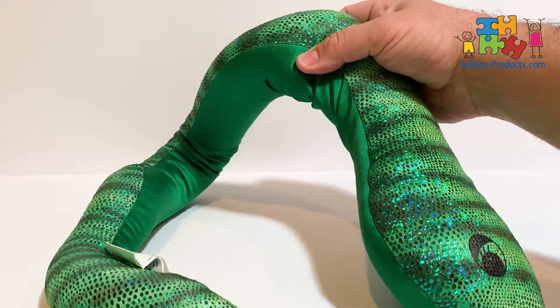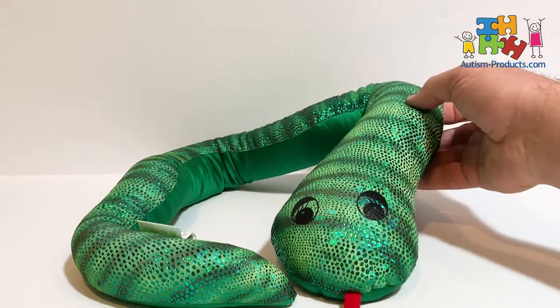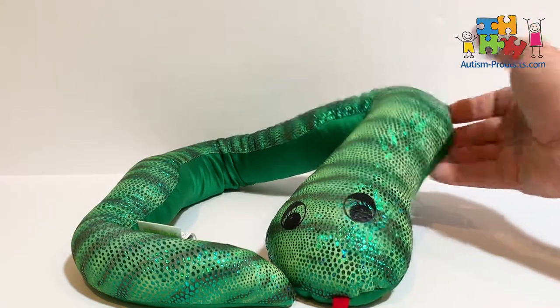This fun and useful toy can be found at AutismProducts.com. Just search for Manimo Snake — M-A-N-I-M-O.